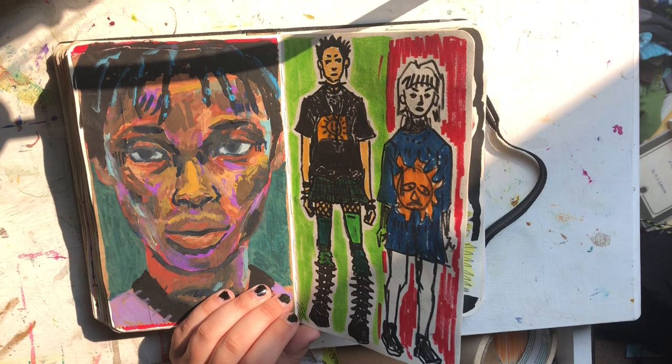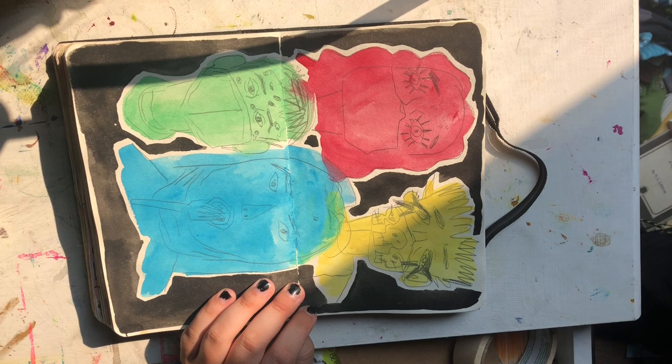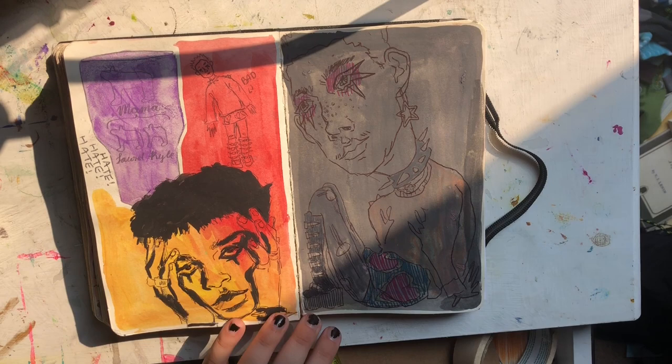That's gouache. This is marker. Here I was at lunch eating with my friends and I was drawing them in funny ways. So there are them, and that's me.